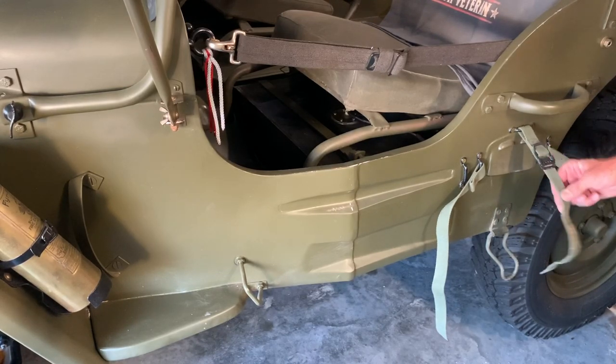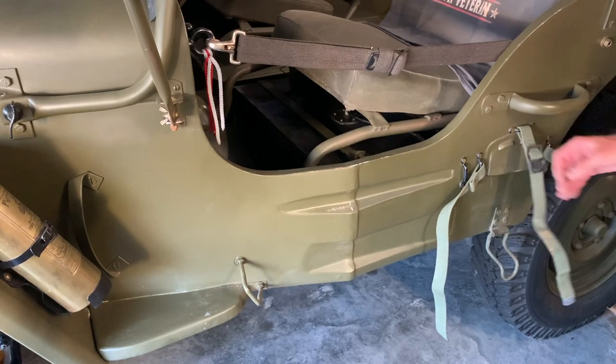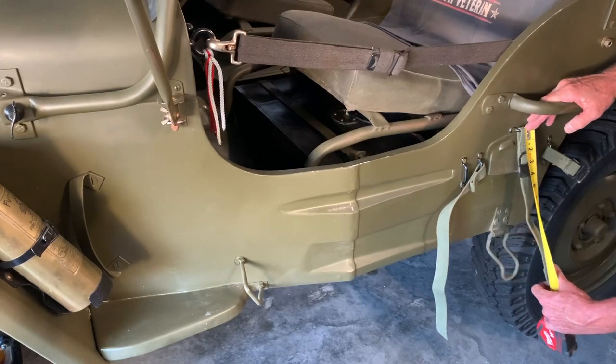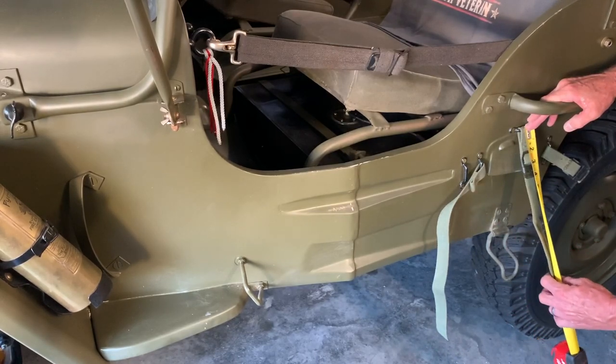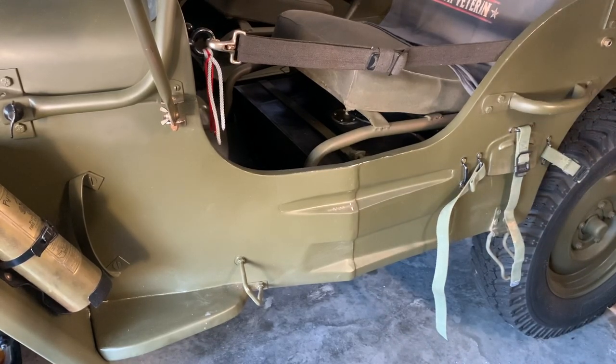This is your axe strap right here, and you see the top has got the buckle on it. The overall length of this one is 15 inches long, and that's very important — you need to have the correct length straps to install the Pioneer tools.